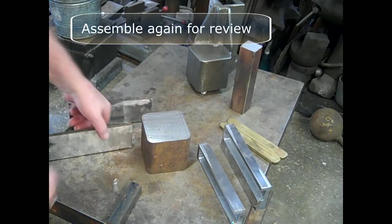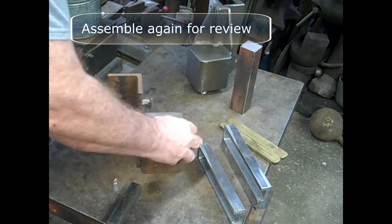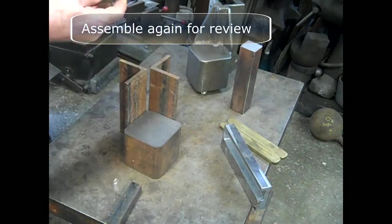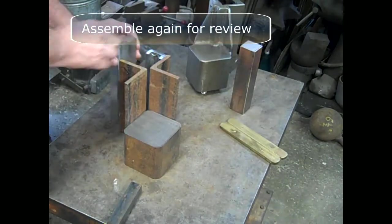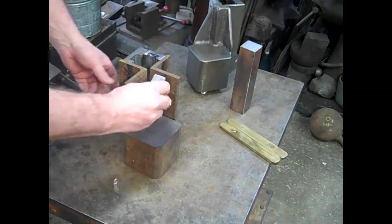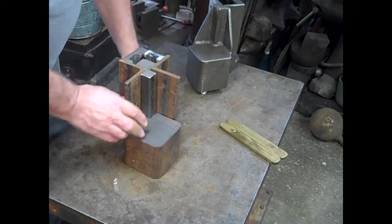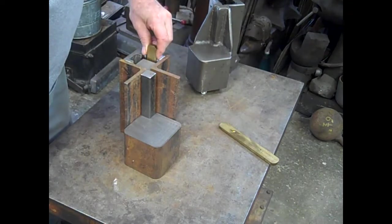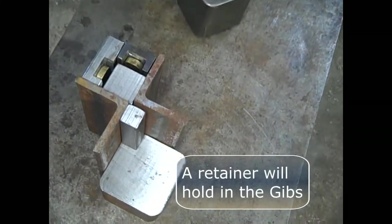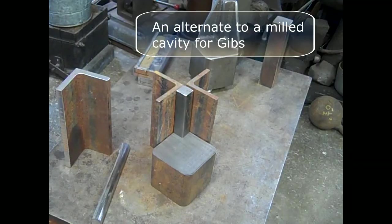I'm going to assemble this again just to double check the milling I've done. This just takes a second and gives me a little peace of mind. I'm actually going to be showing a different or an alternative way to do this. The Gibbs slide down in, and then there will be a retainer made a little bit later to hold the top down. I'm going to show an alternative to this.